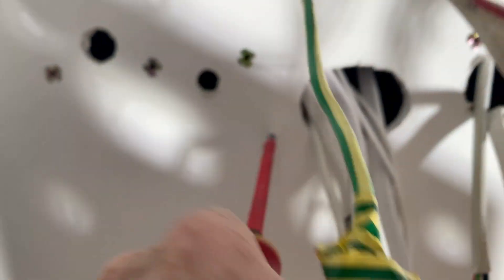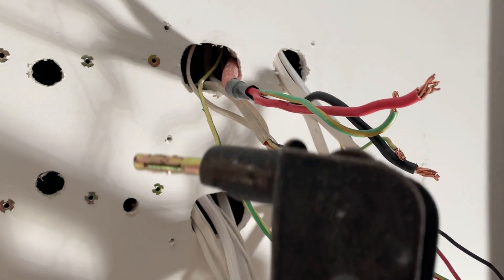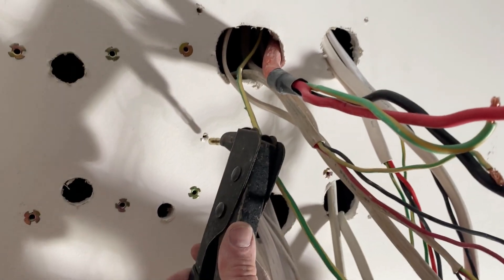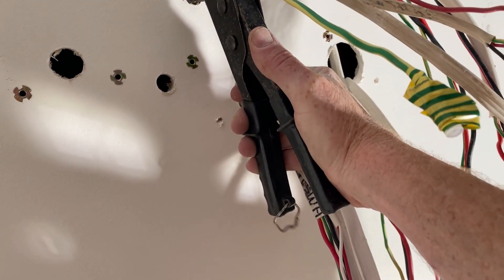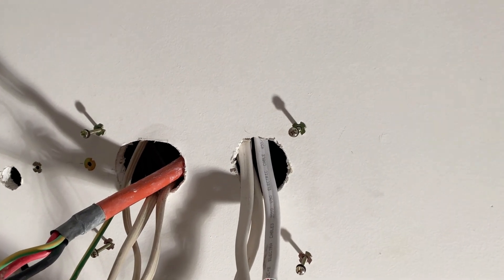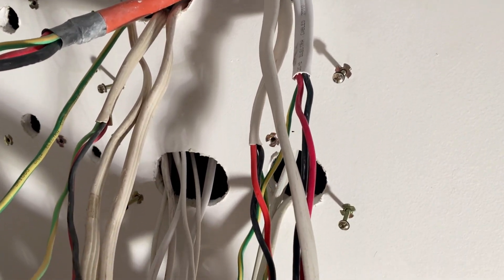Now grab the hollow wall anchor and the hollow wall anchor gun. You just clamp a little bit of pressure on the hollow wall anchor — it'll hold itself in the gun while you insert it into the wall — and then you crimp it down. There's all six crimped down, securely fastened to the chiprock.